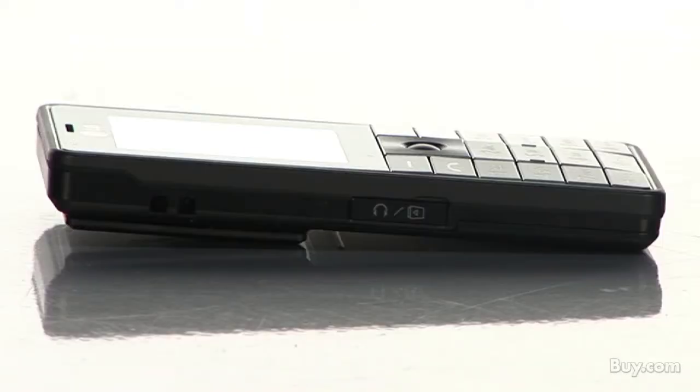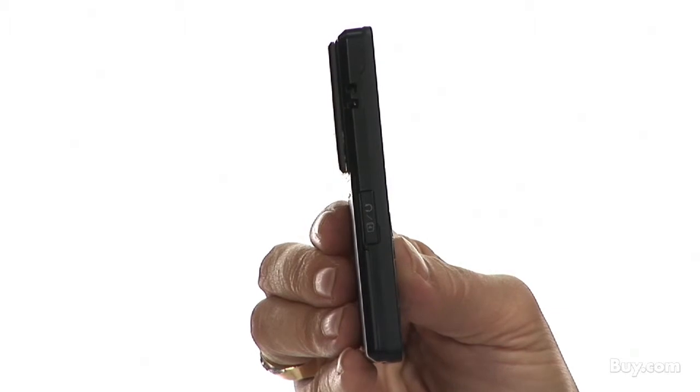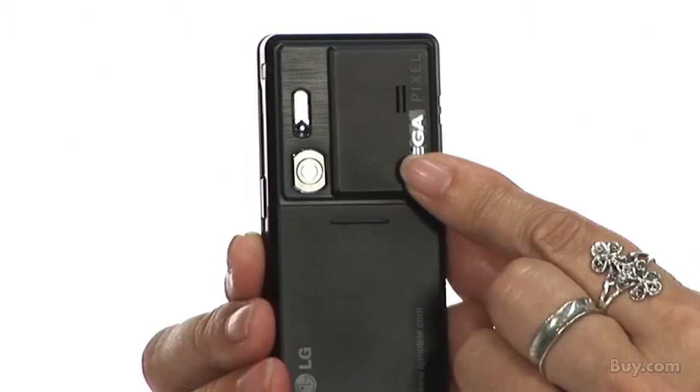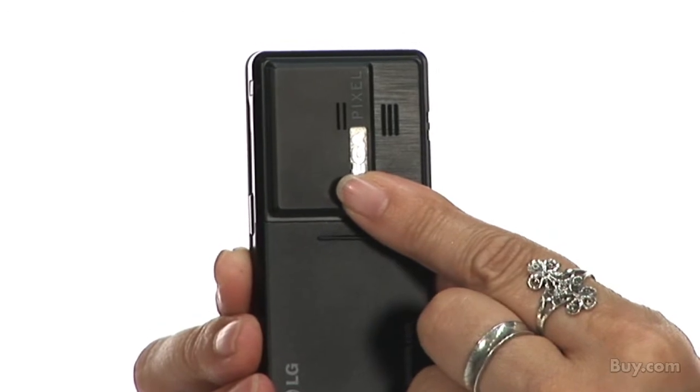It comes with a built-in MP3 player so you can enjoy CD quality music as well as MPEG-4 video files. The lens of the 1.3 megapixel camera is closed with a special cover.